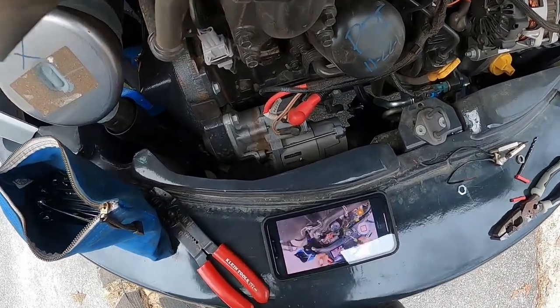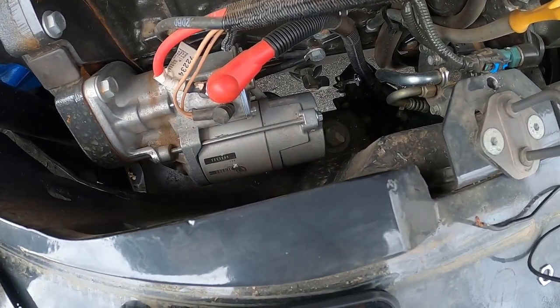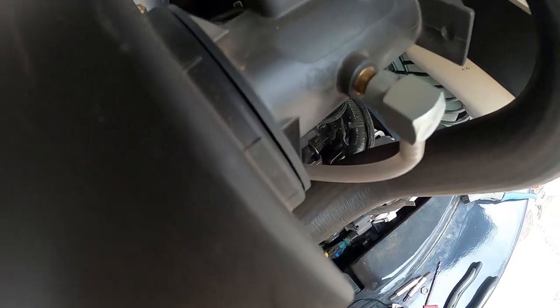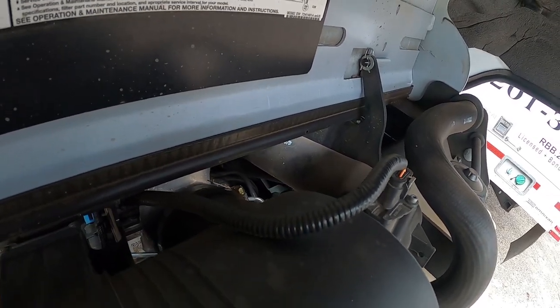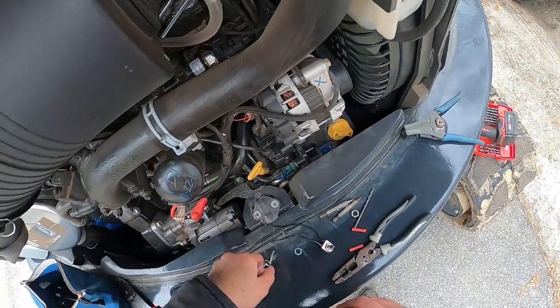We've got a wrench on it — barely, but you can see it. I still gotta get both hands down in there. It's tight, there is no room to work down in there, that's for sure. All right, we did get it broke loose — that's a good thing.